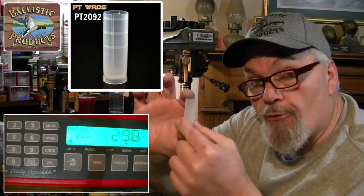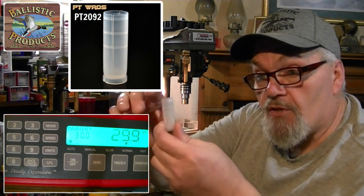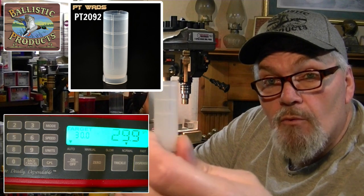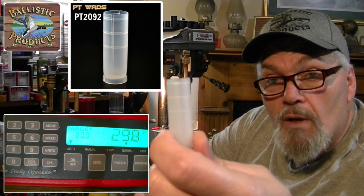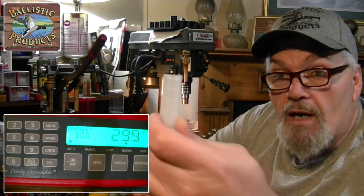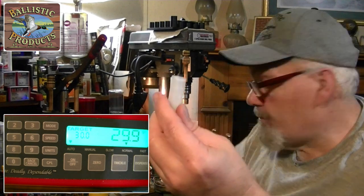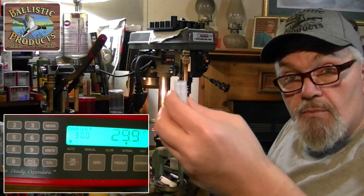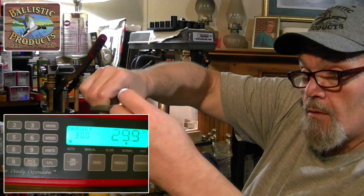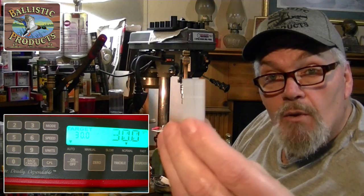The PT-2092 is a three-inch wide full-length wad from Ballistic Products. We're going to have to trim this — they've got little marker rings around it, one about an eighth inch from the top then in quarter or three-eighths inch increments. We're going to cut between the first and second mark using snips. That's what the cut wad looks like.